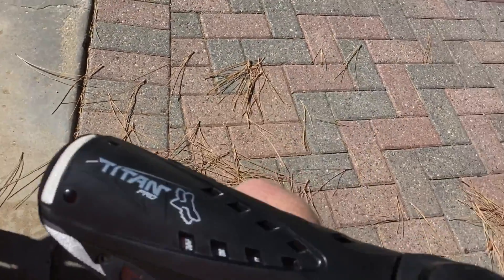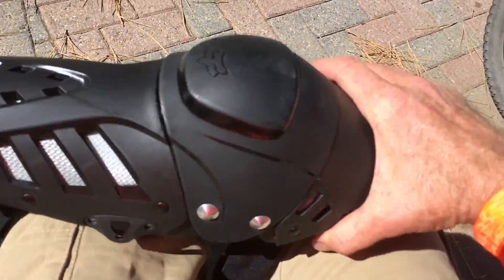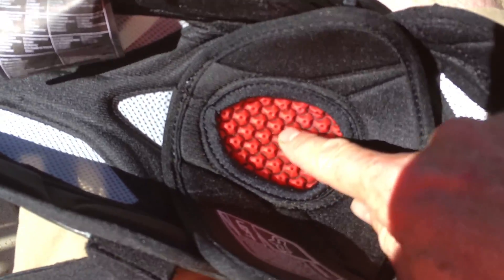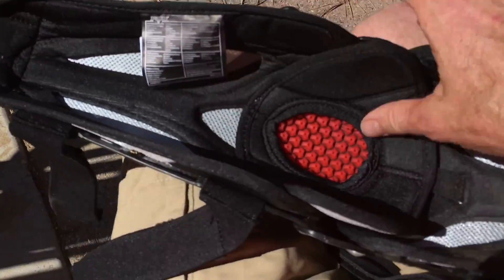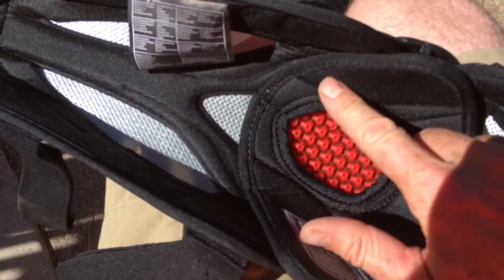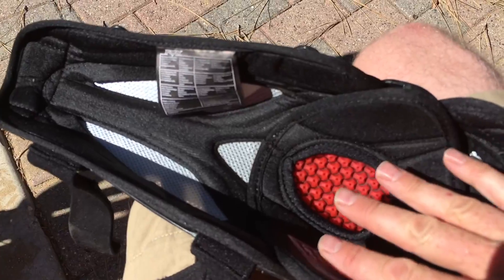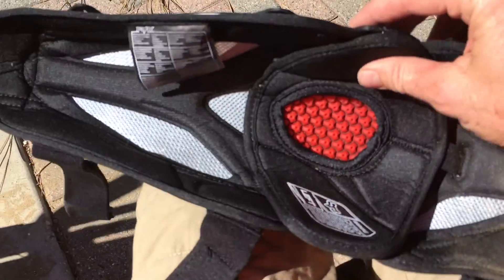So kids out there, always wear body armor. This is the Fox Titan Pro. It's got this shock absorber stuff built into the inside of the knee, and it's got pads on it. I found it to be a little bit abrasive during the day while riding, so you might want to wear tall socks or something like spandex underneath it.